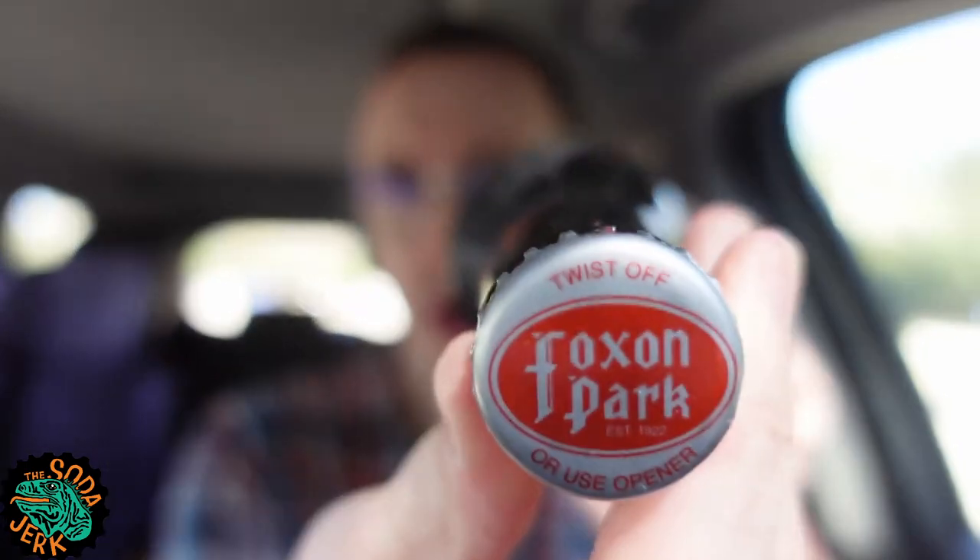This isn't a good source of vitamin D, this cola — bad source of vitamin D. I don't see anywhere on here where it says how much caffeine is in it; I guess that's not a requirement. Go to foxonpark.com. Fox on Park — it's fun to say. 1922. The top says twist off or use opener — your choice. If it can twist off, why not do that? Let's do that.